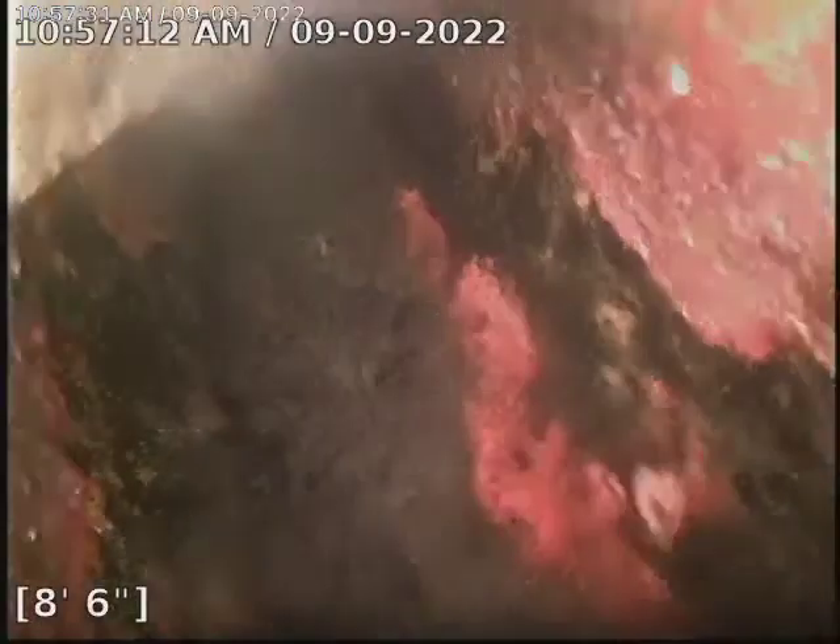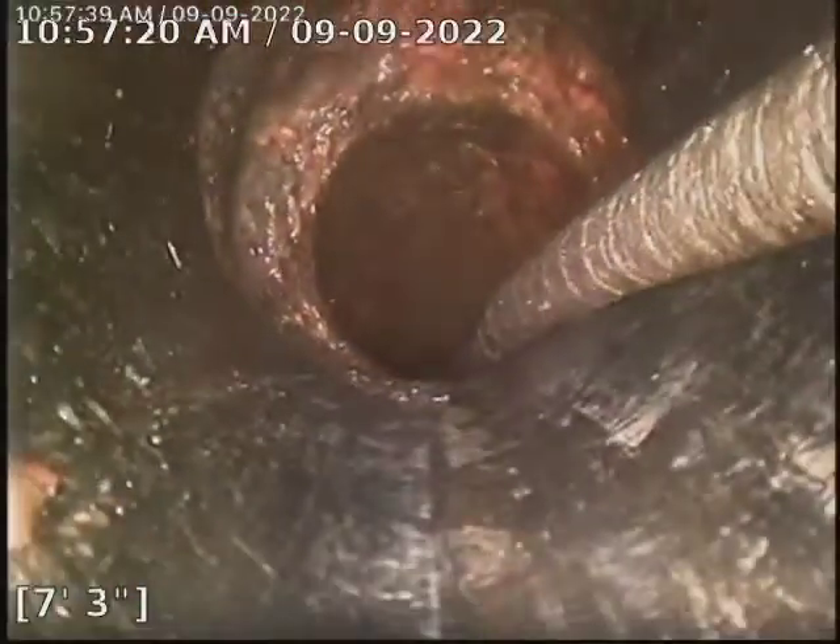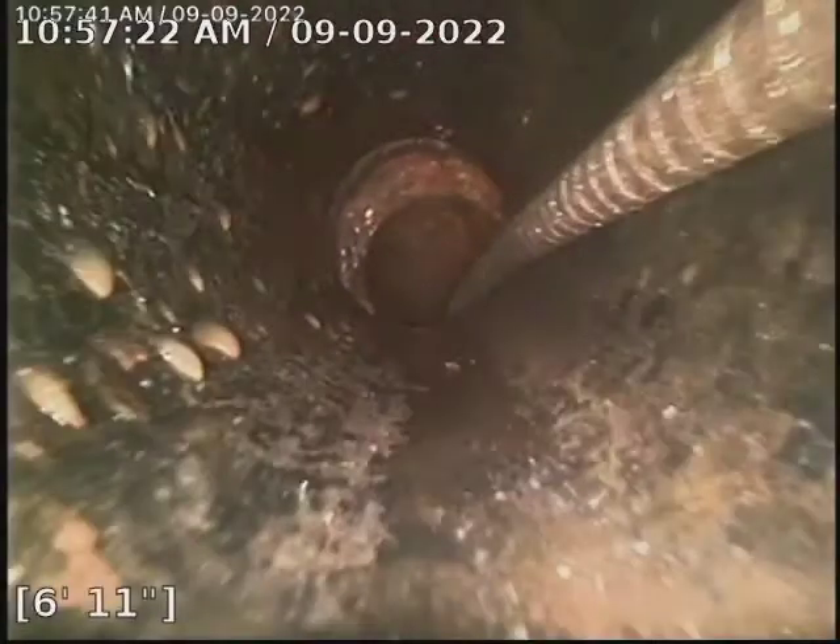Right there is a 90-degree bend, I do believe. It's hard to tell because my camera lifts up to the top of the pipe after that. And then this is where I believe we've gone into the ABS already.